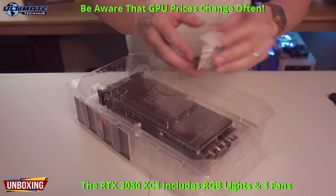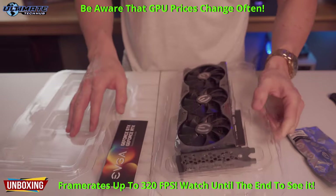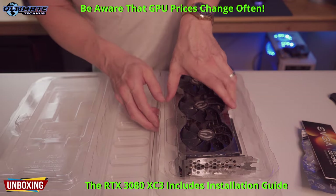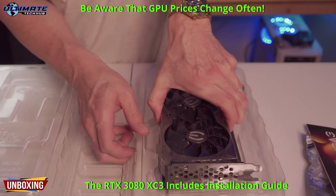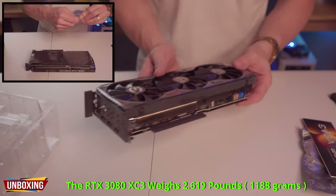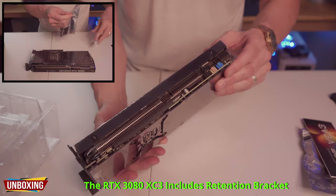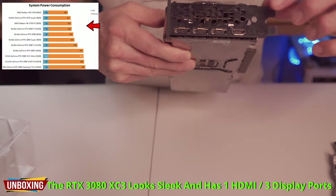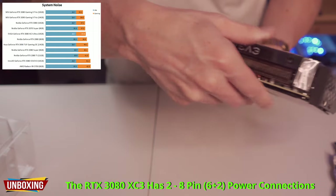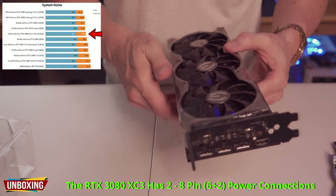With the RTX 3080 Ultra you can achieve very high frame rates. This model has three fans and it stays cool and quiet. And once again, it wasn't too expensive. This thing is heavy. It does come with a retention bracket. You get one HDMI and then three display ports. And here are the power connections. Very nice — three fans.